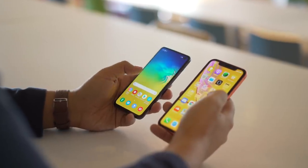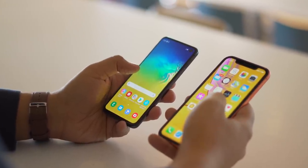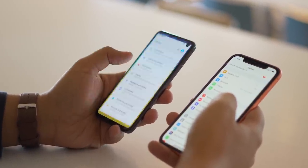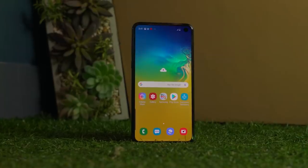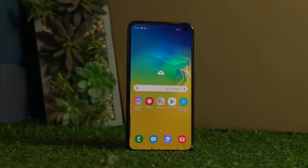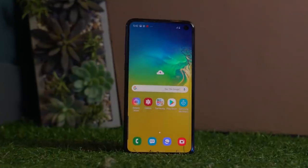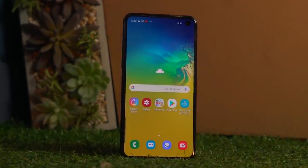You know how the S10e is kind of like the iPhone XR of the series? One of the corners that the XR cut was the display — it used a lower-resolution IPS display, which is one thing some people hate about that phone. Samsung actually did pretty great here with regards to the S10e's display. Yeah, it's smaller, it has a lower Full HD Plus resolution, and the edges aren't curved — but it's still an AMOLED Infinity-O screen, it's still got HDR10+, and it's still great. Corners were cut, but it was thoughtfully done.